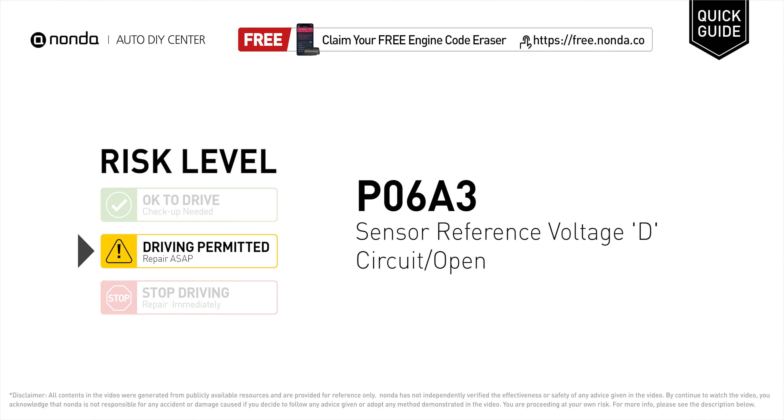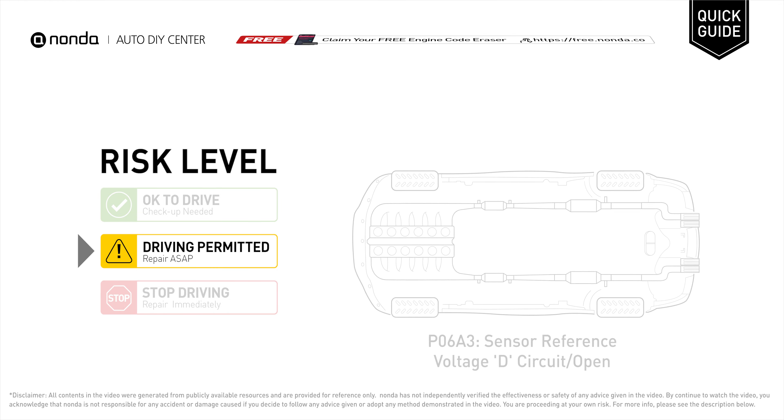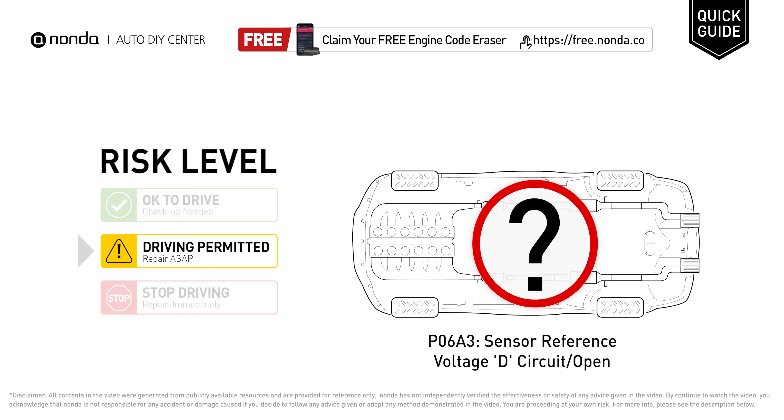P06A3 is a diagnostic trouble code for sensor reference voltage circuit open. Under this circumstance, short distance driving is permitted, but your vehicle should be repaired ASAP.